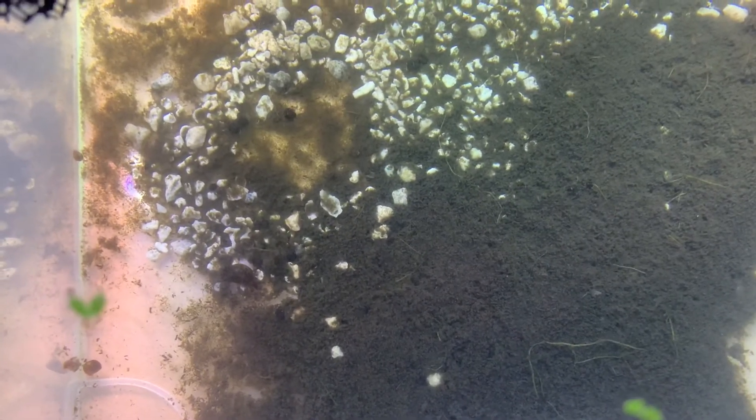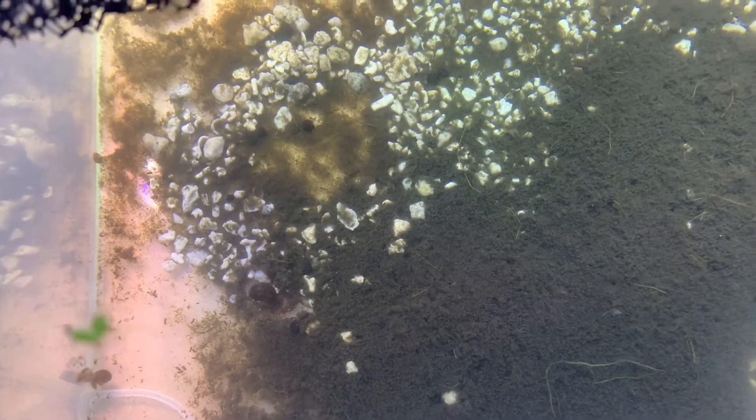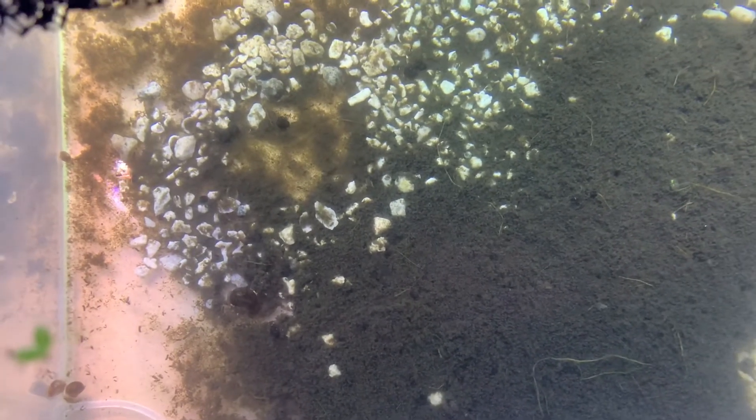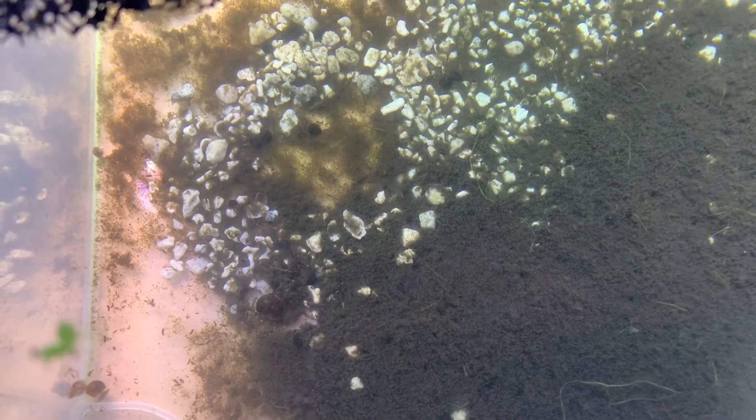Here is my Scuds culture. It's been going for several months now. I have quite a few Scuds in here. It's a successful culture, so I'm pretty excited about that.